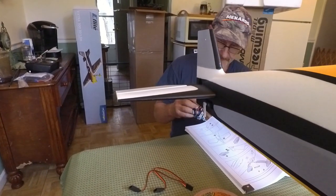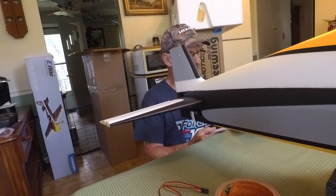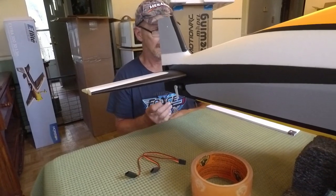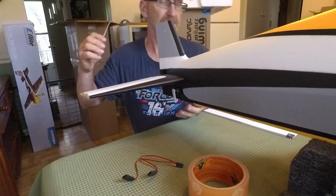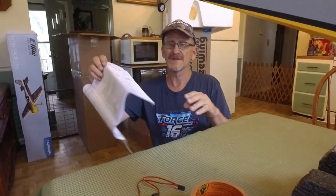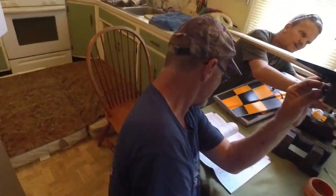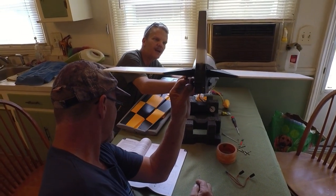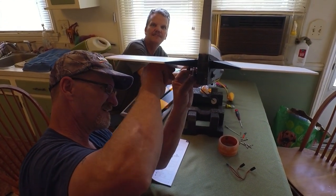Now you're not going by the book. It tells you to put the linkages on before the wings. Insert the Z-bend into the push rod outside hole of the elevator arm and press the push rod into the stab — because you might have to take this off to get it all on there. I'm just the videographer, you guys are doing the work. My pilot looks like he's Russian or European — I'm going to take him out and put a Minion in there.